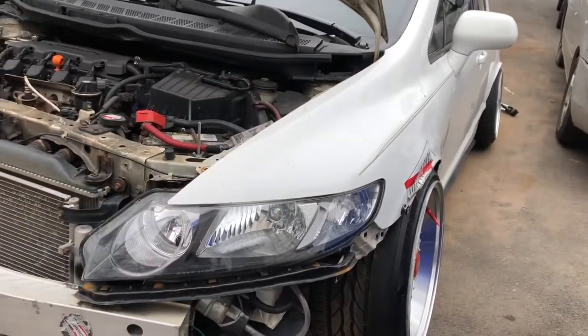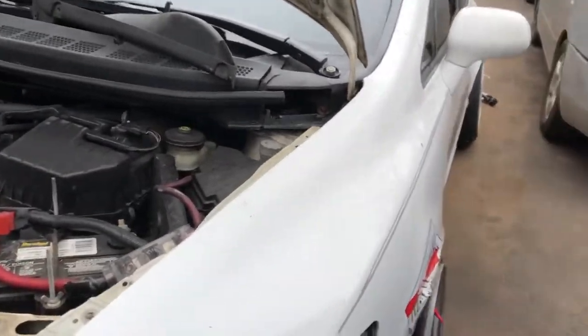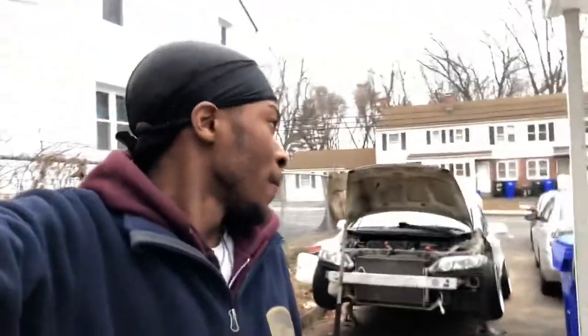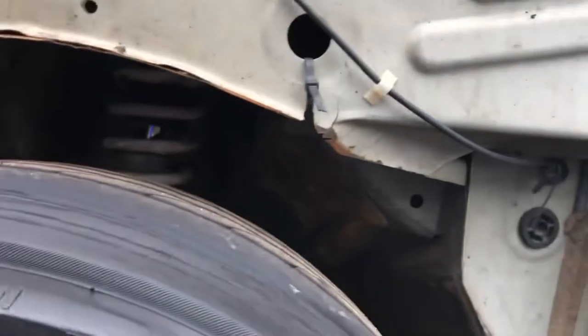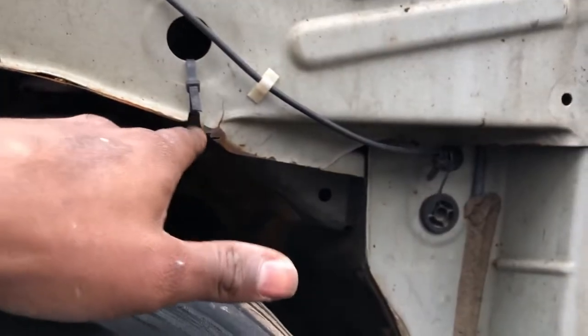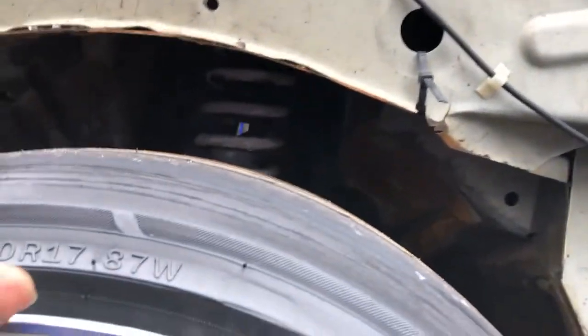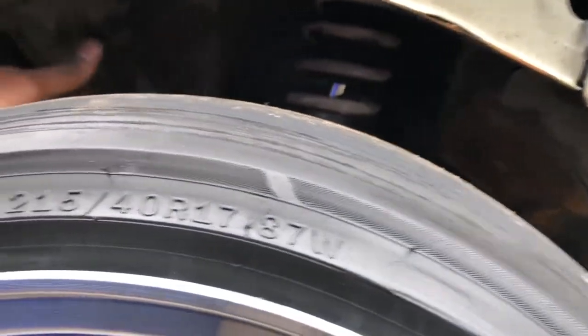I'm going to take both these fenders off right now. There's a lot more I really have to do — the bumper is drying up right now. I'm going to grab my grinder from Quasi and cut all this out so that when the wheel goes up it won't bottom out. That's the goal for right now.